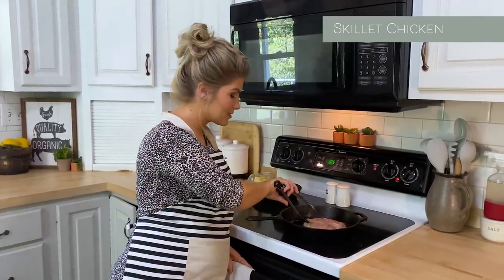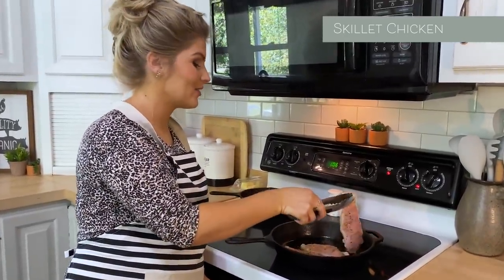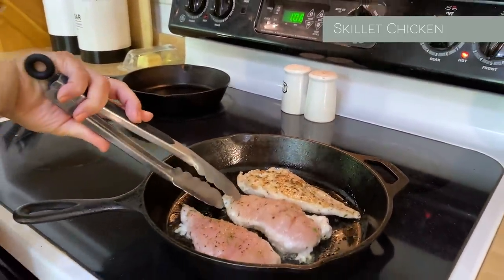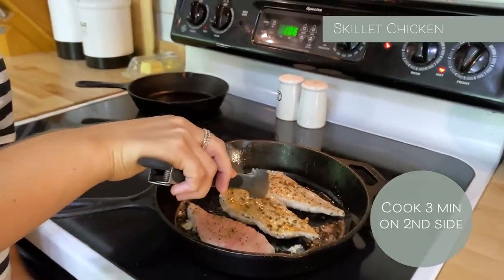Now I'm going to flip it to the other side. If it pulls off pretty easily, that means it's done on that side. See that crust right there? Isn't that beautiful? Now I'm just going to turn it and it's going to be for three minutes on the second side. Look at that beautiful crust.